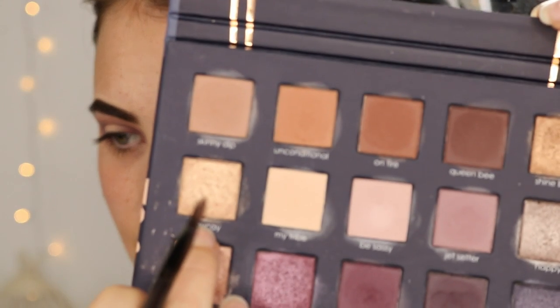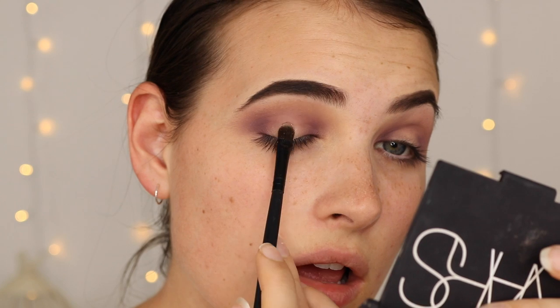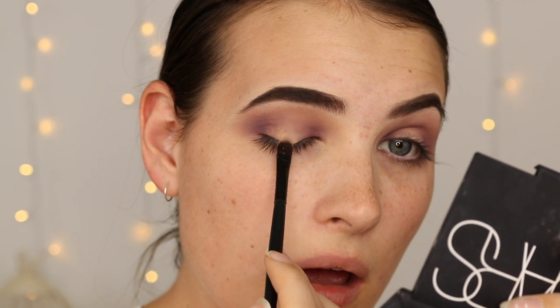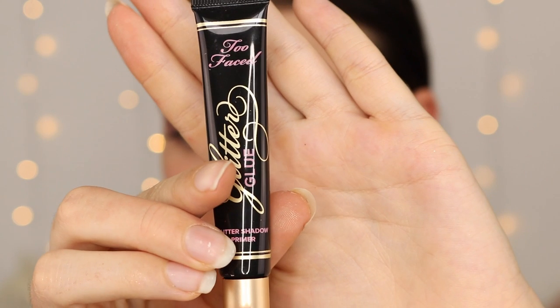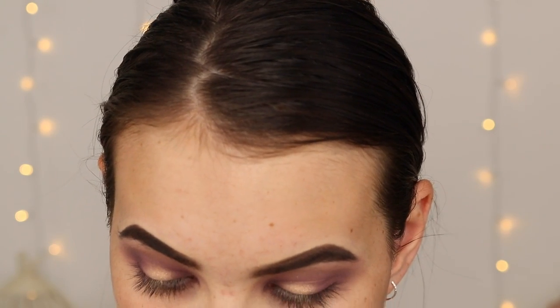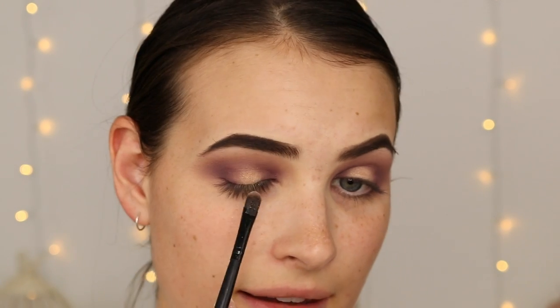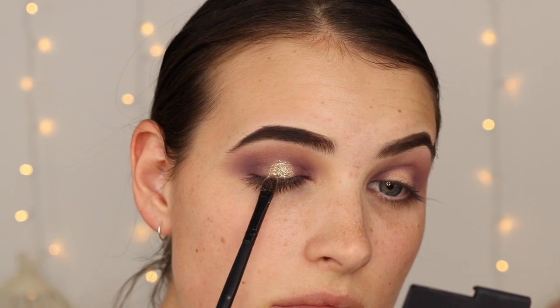Next I'm going into the shade Vacay, which is a nice gold shimmery shade, and using a synthetic brush to pat it on the center of my lid. Then I'm going in with the Too Faced Glitter Glue, just a small amount, patting it on the lid. Then I'm using the BYS Gold Glitter, placing it where we put that gold eyeshadow, Vacay. I'll then repeat the exact same thing on the other eye.